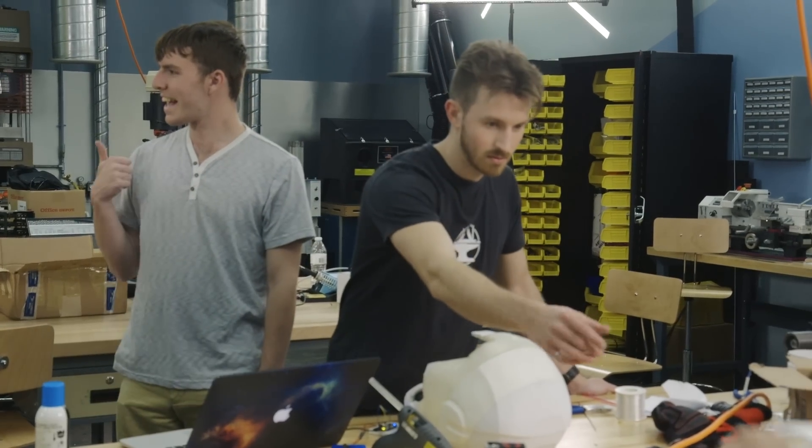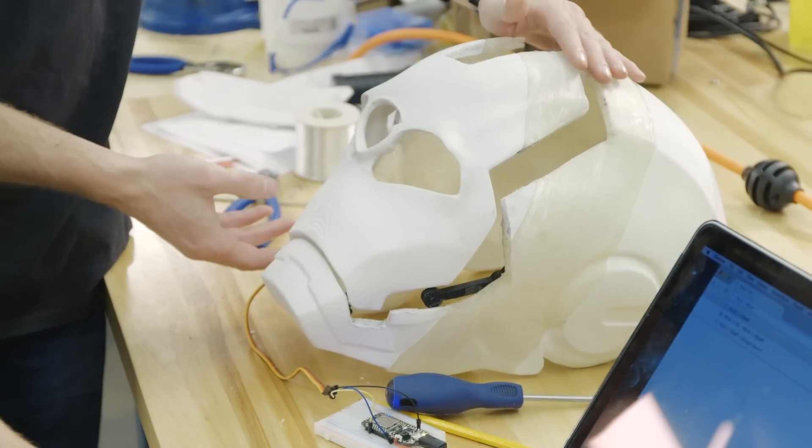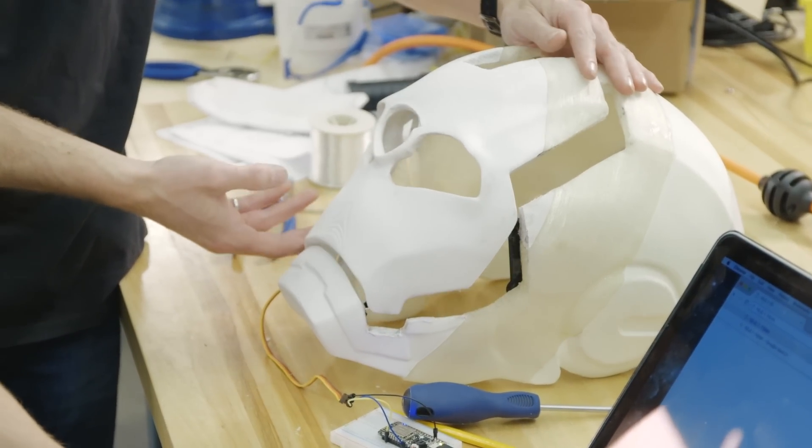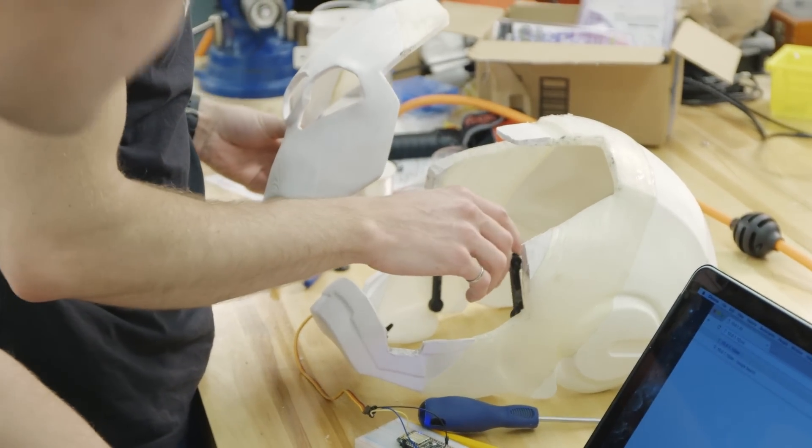Want to see that for a sec? Sure. All right, just go for it. It just went — whee! It had a lot of tension, though. We're going to test it in a few minutes. They seem pretty confident and it seems like it's going to work.